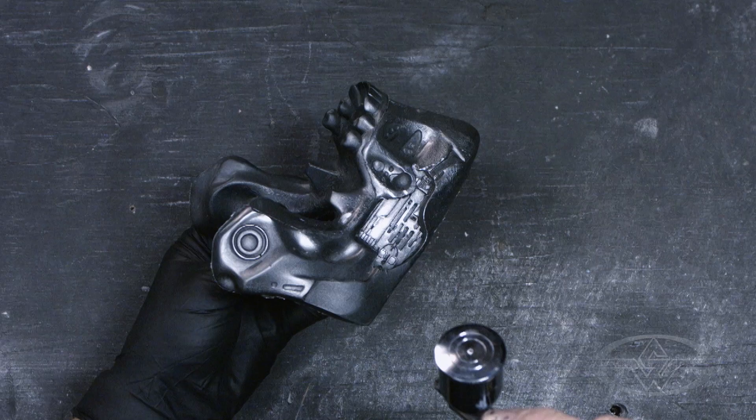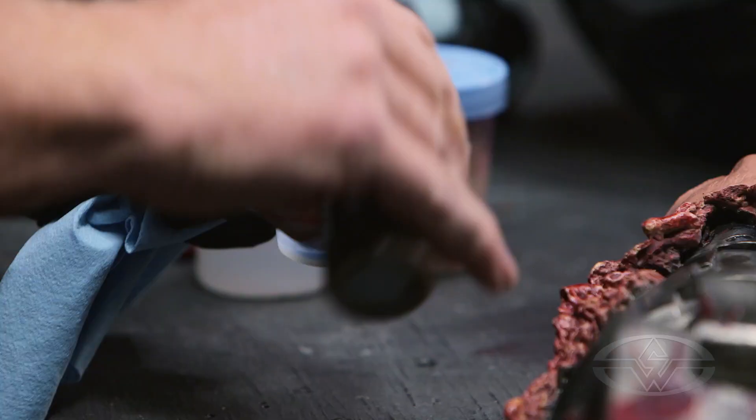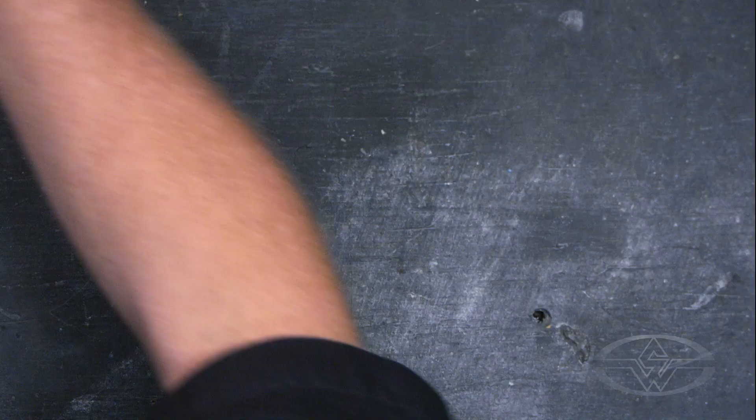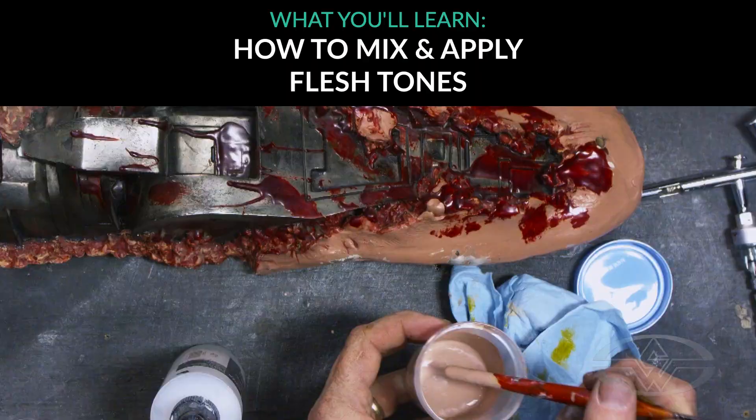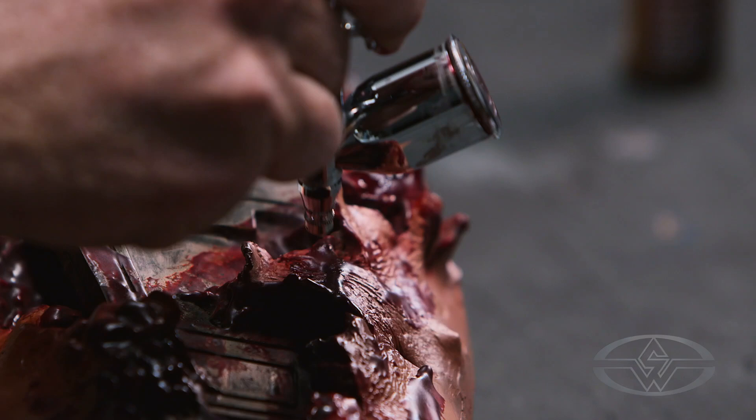Everything from the adhesion promoter, the base sealers, the metallic paints, every single bit of it — hundred percent water-based products. This right here is something we're going to work on a little bit later where we're going to show different repair techniques. We're going to come in and blend in and fix some of the areas that definitely peeled.